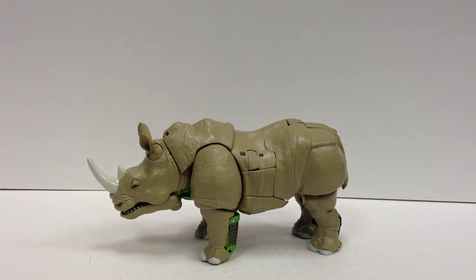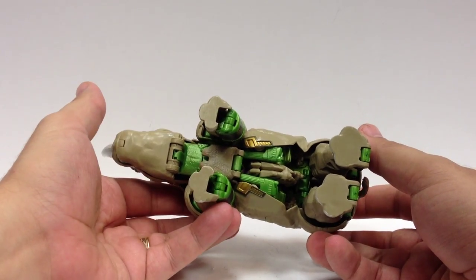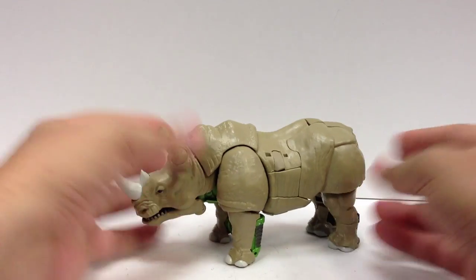But to the naked eye, it's a very, very close match to the plastic, which is kind of nice. It doesn't stand out significantly, just under normal lighting.